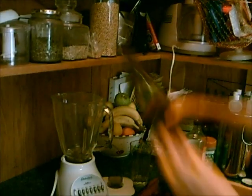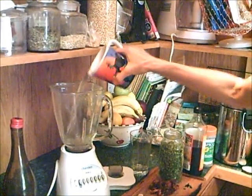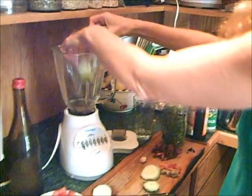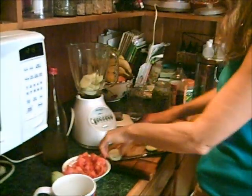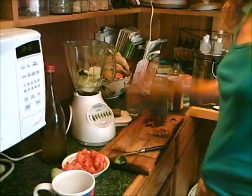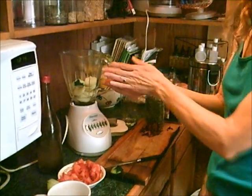You just put in a little bit of rejuvelac or water if you don't have rejuvelac. I'll put in a little bit of water too. I'm just making enough for one mug full, so a half a cucumber — that's the green part. A clove of garlic. A little handful of bell peppers.